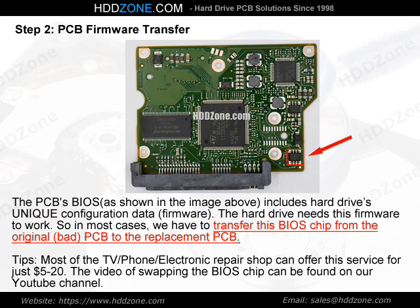Tips: Most TV, phone, and electronics repair shops can offer this BIOS chip swapping service for just $5–$20. A video of swapping the BIOS chip can be found on our YouTube channel.